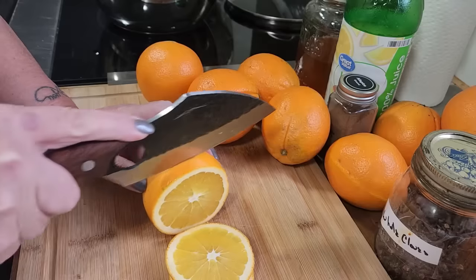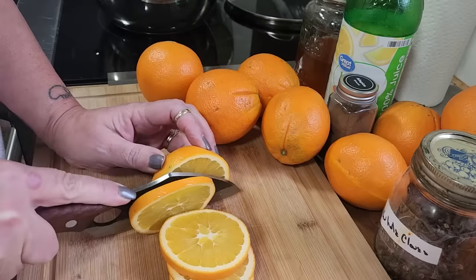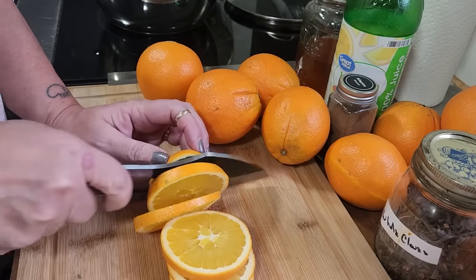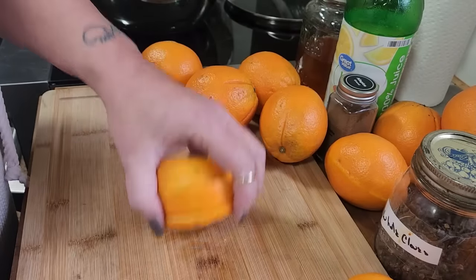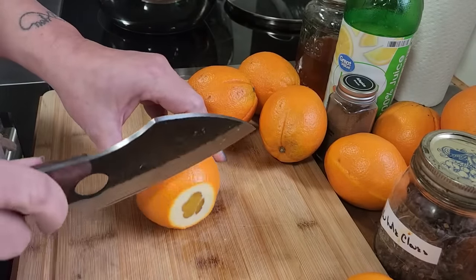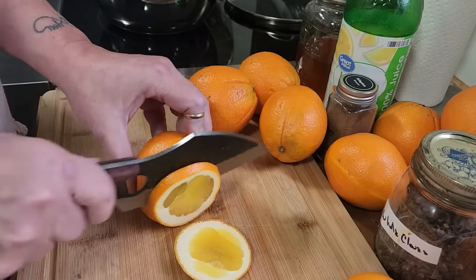I always get the question about the knife — there's a link for the knife down below. I use this knife for everything. Oranges just smell so good. I'm going to take those caps and put them on the simmer pot on top of my wood burner to make everything smell yummy.